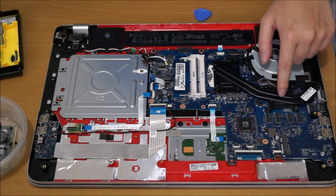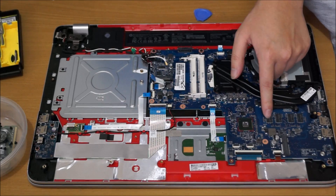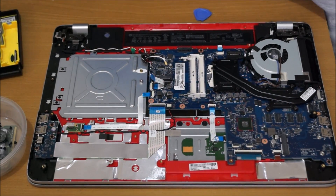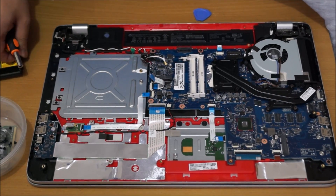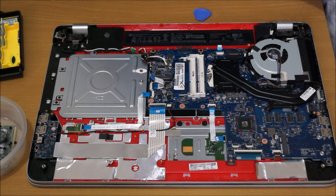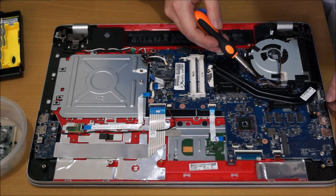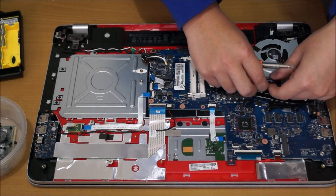Here's the fan and graphics card. These black dots are the RAM for the graphics card — a 2GB chipset. There's an mSATA slot for your SSD, and the CPU is under there. We're going to remove four screws for the CPU, four screws for the graphics card, and three screws for the fan.